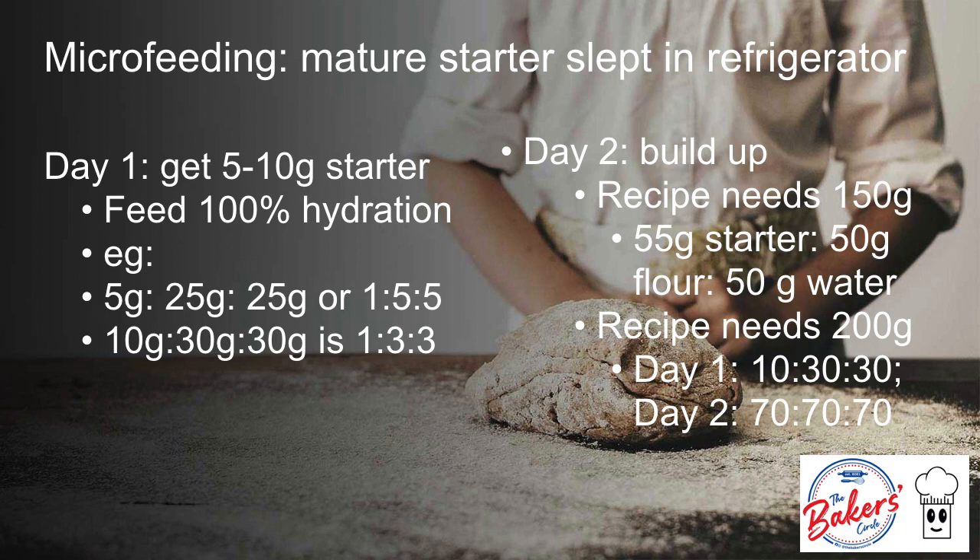If my recipe needs 150 grams of levain, I will take my day 1 starter — for example, my 55 grams of starter, which started as 5 grams fed with 25 grams flour and 25 grams water. The 5 gram starter ends up as 55 grams. I will take my 55 grams starter and feed it at a 1 to 1 ratio to get a little bit extra — that's 55 grams starter, 50 grams of flour, and 50 grams of water — so I will have 155 grams of starter at the end.